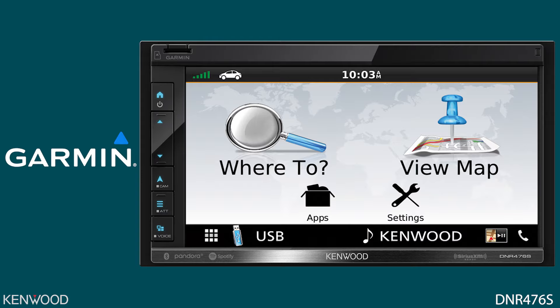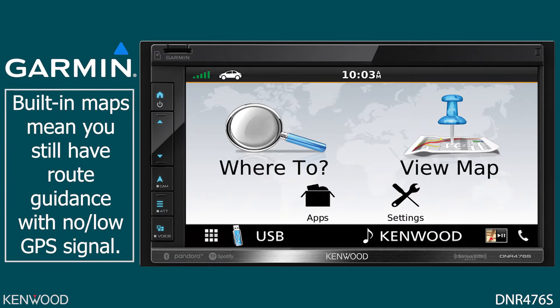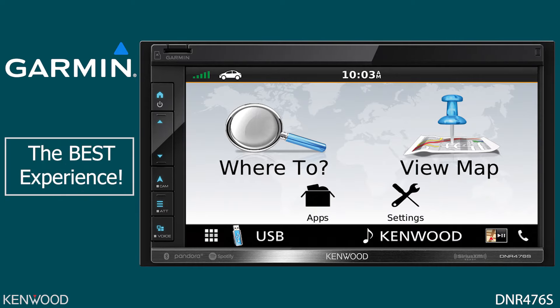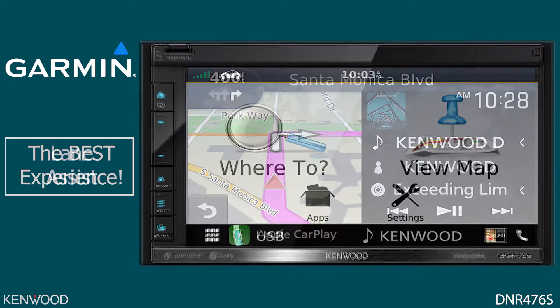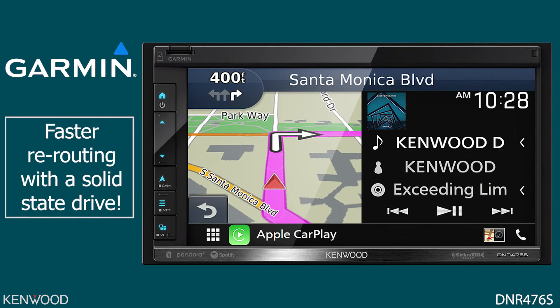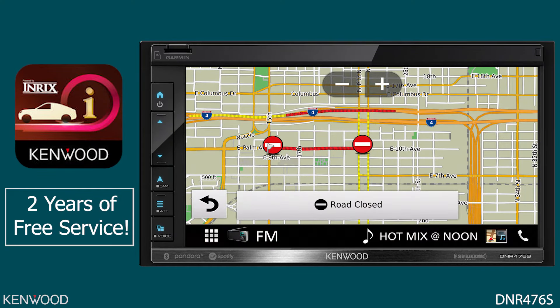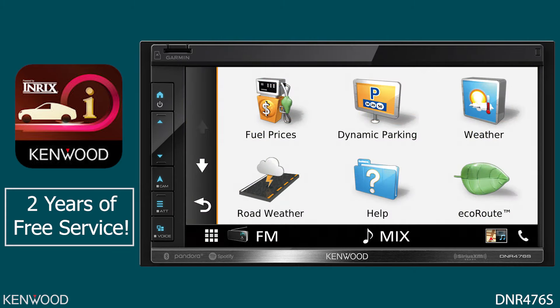By having the built-in Garmin navigation system, you get some advantages that are typically not available within Apple CarPlay or Android Auto. For example, the GPS signal will work in areas with no or low GPS signal, such as tunnels and rural areas. Unlike a phone, data is also not required. And best of all, the overall experience of using the built-in Garmin navigation includes features such as lane assist and the fastest rerouting available using Kenwood's solid-state drive. With the Garmin navigation, you also have access to the Kenwood traffic powered by INRIX app, giving you live traffic information, fuel prices, and more.